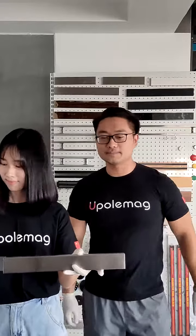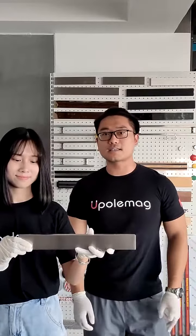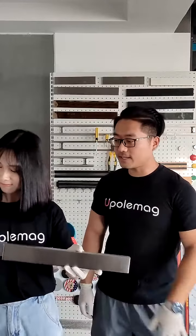This is our magnetic knife holder. And this is made by stainless steel, which never gets rust. Maybe one day, but not now. And this is with a very strong, super strong magnet inside, which can hold all the metal things which you have in the kitchen. And please show them the knife.